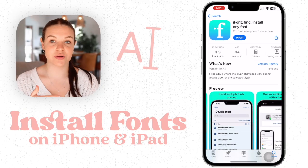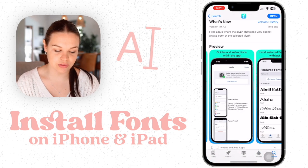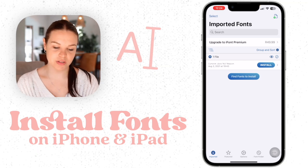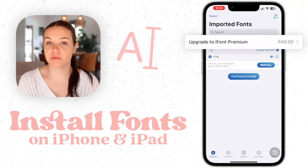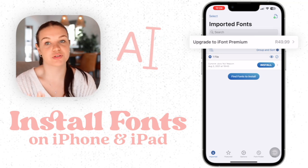This is the app that you want to install onto your phone. It's called iFont. It is free, which is really nice, and you can use this to install fonts onto your device. So when you go into the app, this is what it looks like. As you can see, it does have a premium option, but it's not really necessary if you just want to use it to install fonts.